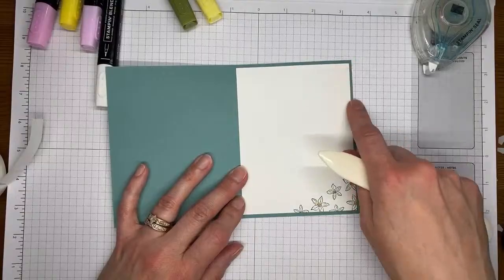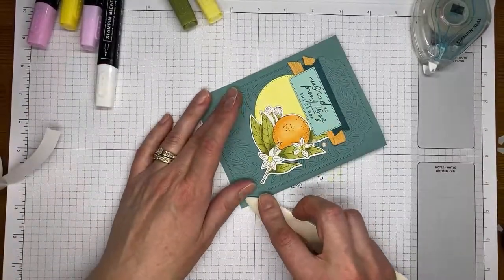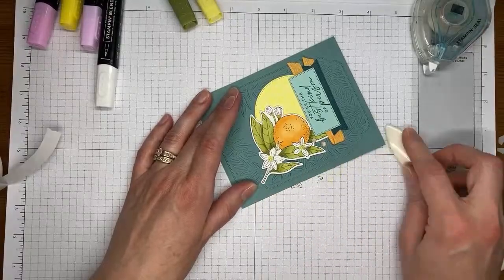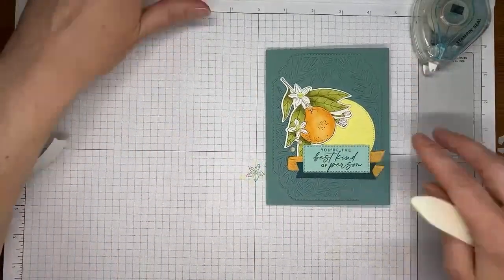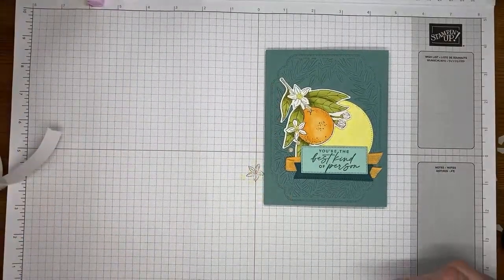Inside of the card, this piece is cut to four by five-and-a-quarter. All the measurements and everything will be on my blog tomorrow for this card, and I will add a link to the blog post directly once it goes live around 8 o'clock in the morning Eastern time.